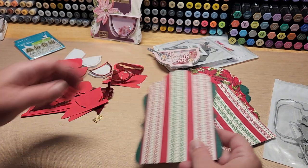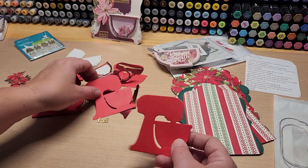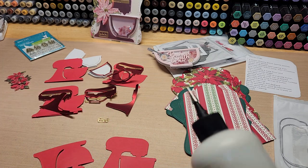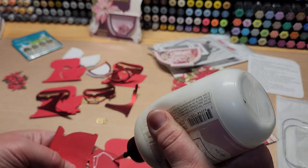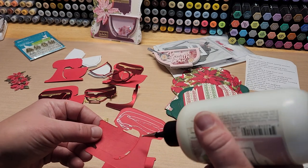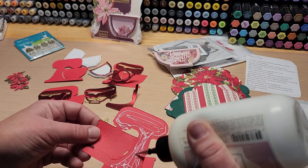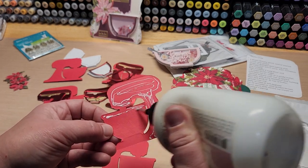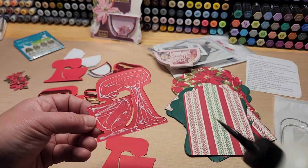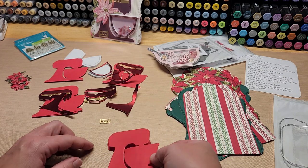We'll do the other ones off camera. Let's grab these — we've got two layers to make this really sturdy. Let's go ahead and put those together. I'm trying to think of what color I should use for the shaker bits. That one has dark pink and white on a light pink background, so I'm not sure what to do on this one. I was thinking about doing Christmas colors like green, red, and white, but I wasn't sure if that'd be too crazy.